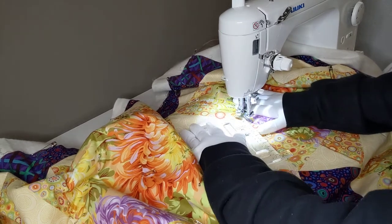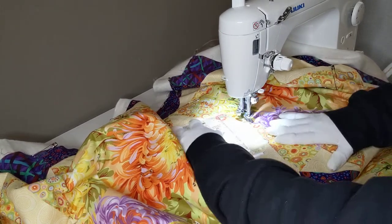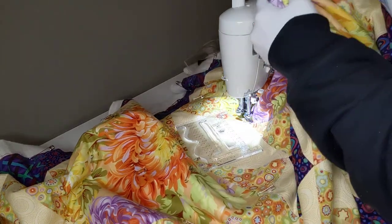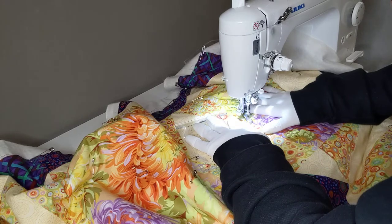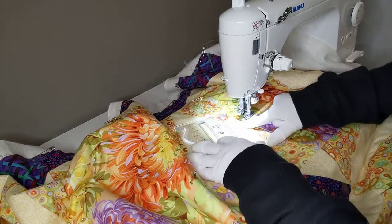You're not moving with me — why aren't you moving? Is something under here? Nothing's under there.